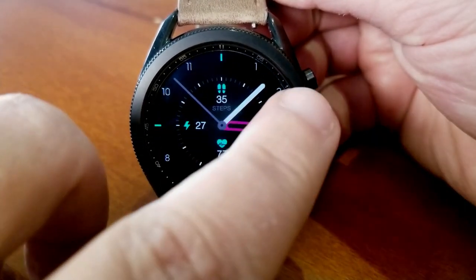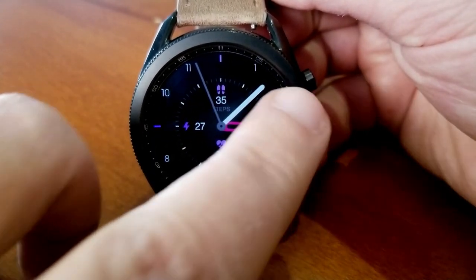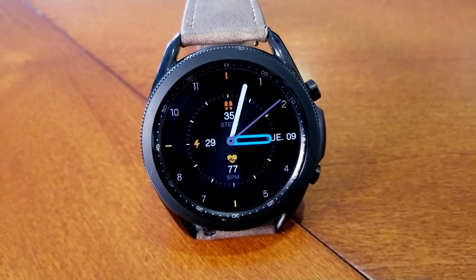For themes, you can change up the accents for both the hour analog hand as well as the activity icons and those main index markers. You also get some gyro motion effects built in which are activated when you move the watch from side to side, as well as an equally clean and simple AOD mode.